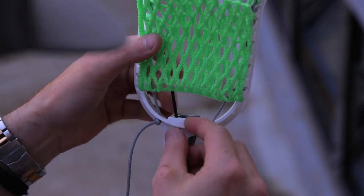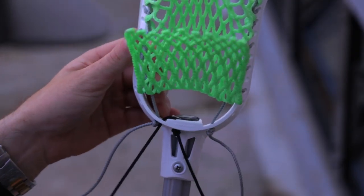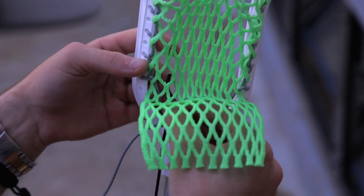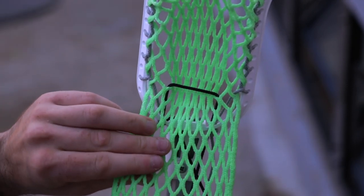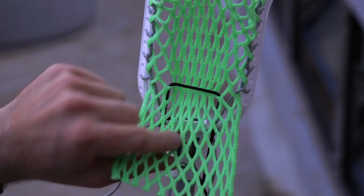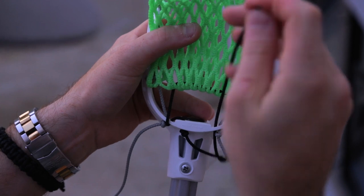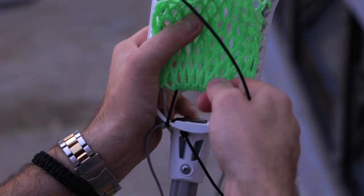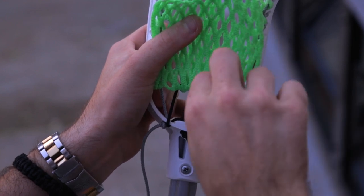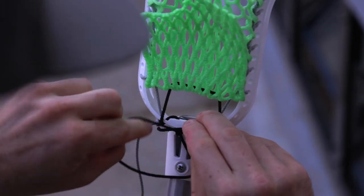Moving on to the throat string: tie a simple knot in your string and start on one of the middle holes. Go into the head, come back through the outer one, and come up through the eighth diamond row on the last set of diamonds. Repeat the same weaving on the other side of the head, moving from the inside out on the outside hole, then inside out on the inside hole. Pull the throat tight to help you find your high pocket and tie a knot.